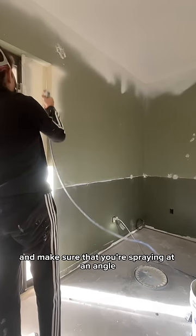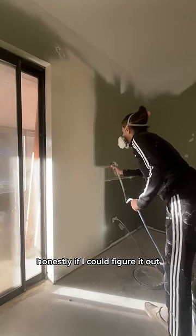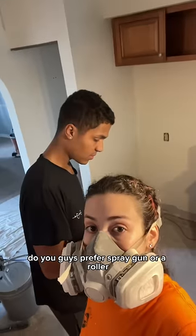All you have to do is hold the guard up and make sure that you're spraying at an angle so you don't get it on the stuff that isn't supposed to be painted. Honestly, if I could figure it out, I'm sure you can too, and I definitely don't think I can see myself going back to a roller. But let me know in the comments — do you guys prefer a spray gun or a roller?